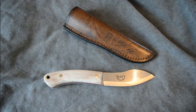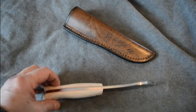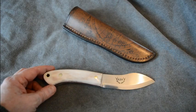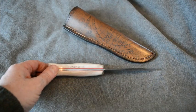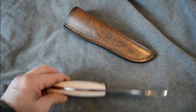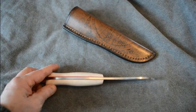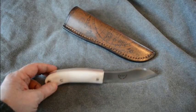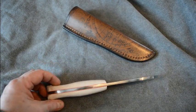Hello, Tony Harding from Harding Knives. This knife I've just finished today. It's a Nesmuk style. It's 4mm O1 tool steel, 59 Rockwell. It's been hardened. Razor sharp. And this handle is Arctic Reindeer.